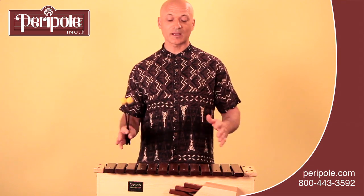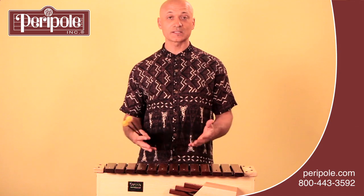Here are a few tips for playing an Orff instrument. First, you want to make sure you're positioned comfortably — have the instrument either on the floor while you're seated, or on a stand at a comfortable height for standing play.